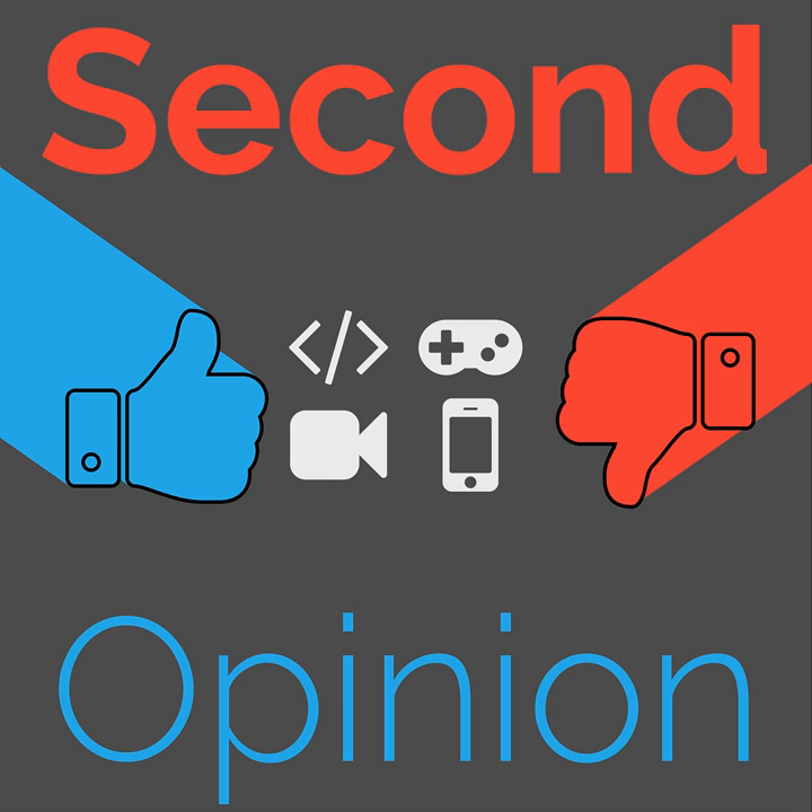Welcome to Second Opinion, the reviews show here on the Nexus. I am your host Ian R. Buck, and today I will be joined by Ryan Rampersad so we can share our experiences with the Google Home Mini. Find the show notes for this episode at thenexus.tv/so36.